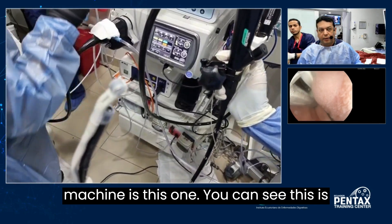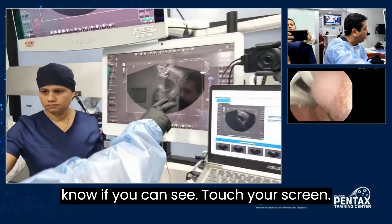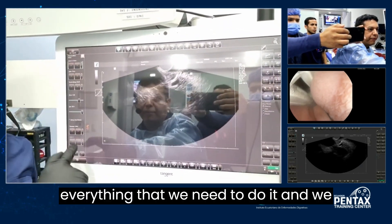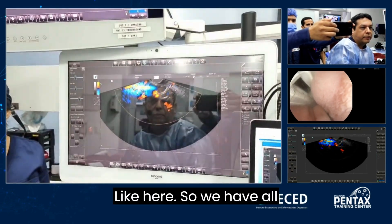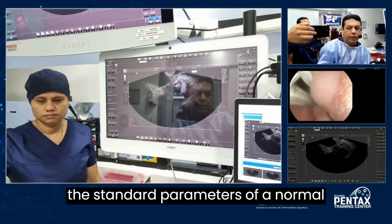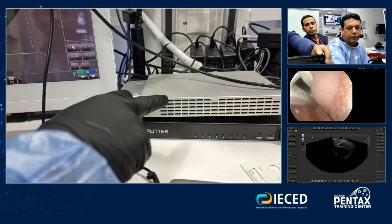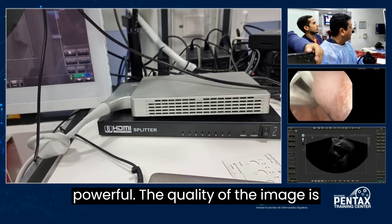And the machine is this one. You can see this is a touch screen. We have all the range, all the gain, power, frequency — everything that we need to do it. We also have Doppler right here. So we have all the standard parameters of a normal machine. The machine is really small but very powerful. The quality of the image is very good.